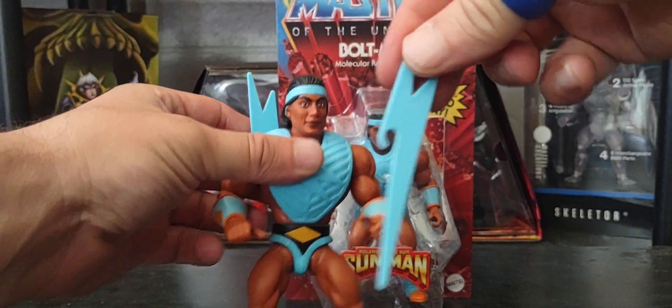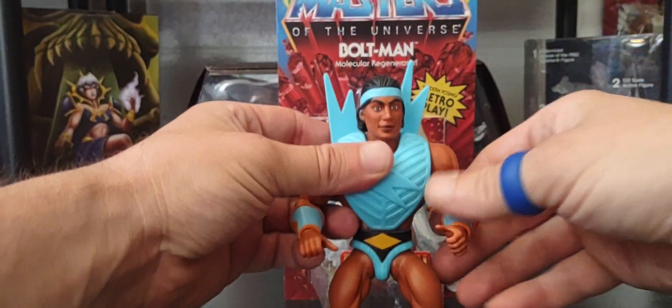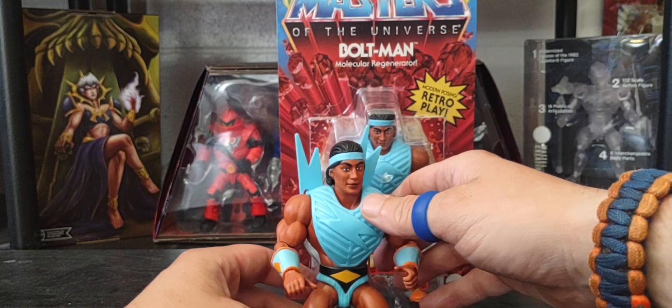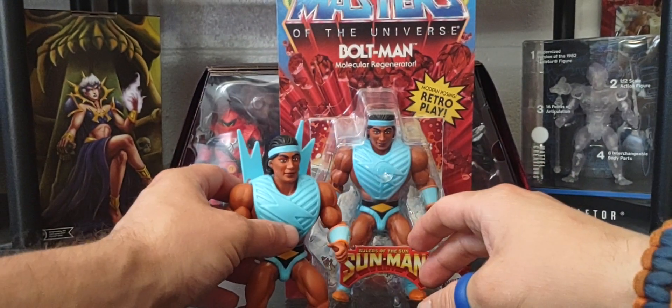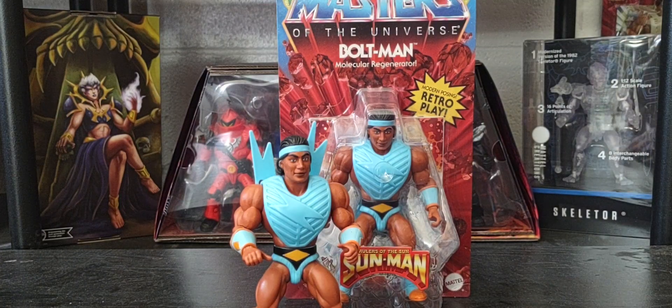His accessories can be used as weapons if you wish. I'm so unfamiliar with the brand that I didn't even know there's only one bad guy in the whole Sun Man line, which is Pig Head. We're going to need those final three figures pretty soon, and if you look at the Mattel Creations website there are videos showing the next figures coming.